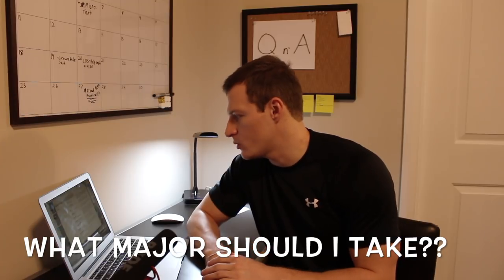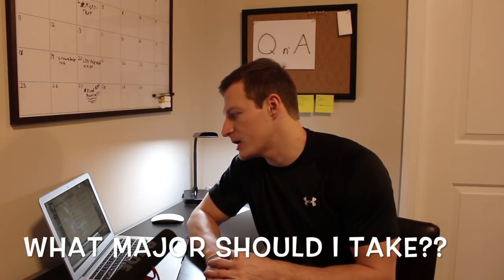Let's get to question number two, and this one comes from Corbin. His question is: what's your opinion on taking another undergrad degree such as business or commerce while taking the dental school pre-reqs and then applying to dental school? My opinion on what undergrad major you should have is it really does not matter. You could major in underwater basket weaving if you wanted to, as long as you take the pre-reqs for dental school and do well in the entrance exam.